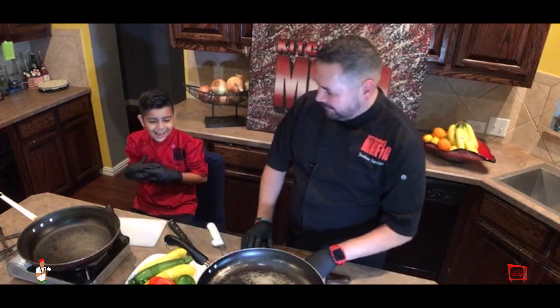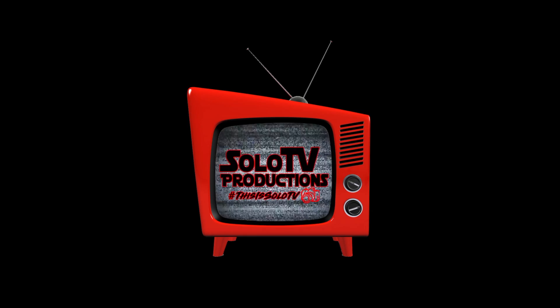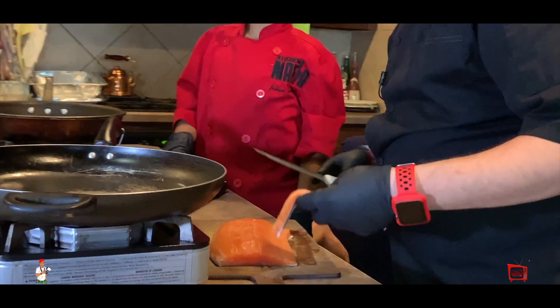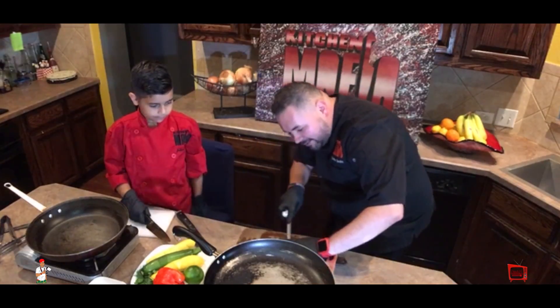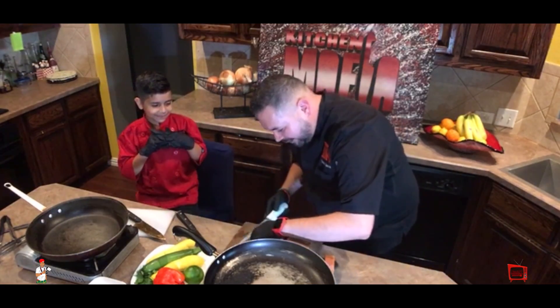You ready? Yeah. Alright. So right now I'm cleaning the salmon. I'm going to make two portions of it.